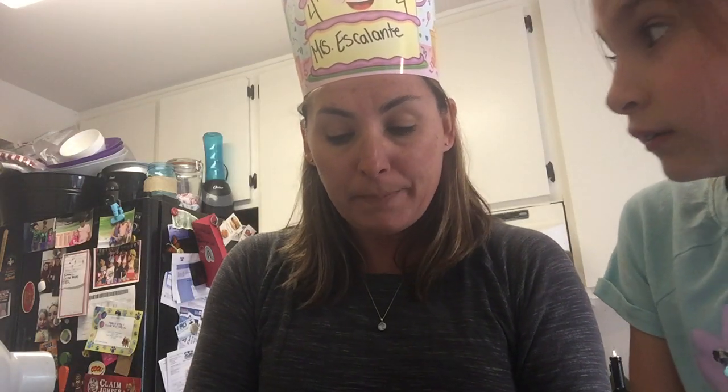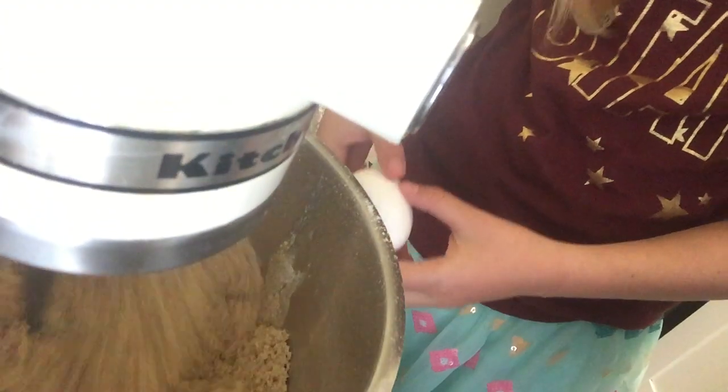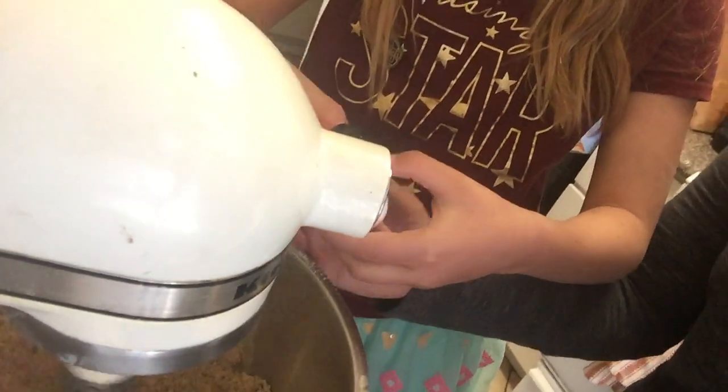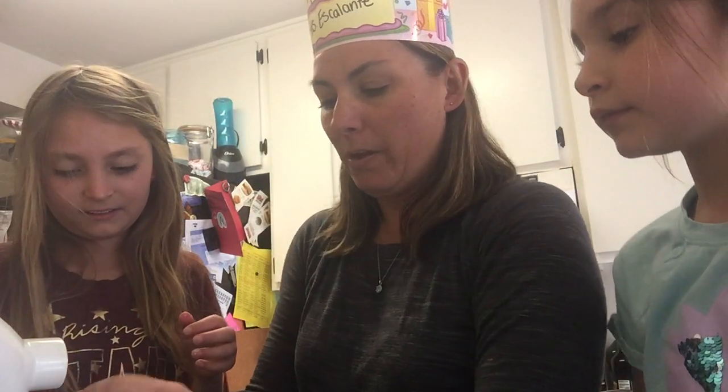Now we're going to add the egg. McKenna's back with the chocolate chips — the most important thing that we need. McKenna, you're going to crack this egg and put it inside the mix. You got to crack it a little bit more. We don't want any shell in there — I will be so sad if I have shell in my chocolate chip cookies. You might need a little bit of help. I can feel it oozing. I'm going to crack it in there because I don't want any eggshell in my cookie mix.